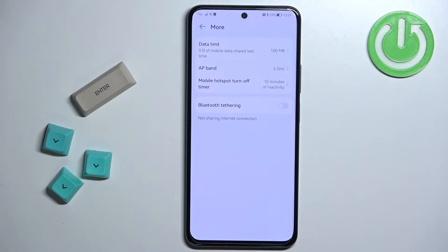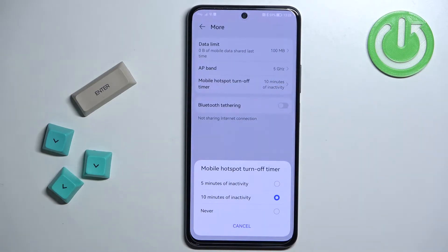Next we have a mobile hotspot turn-off timer. What this option does is, if no devices are connected to your hotspot, it will turn itself off automatically so it won't waste the battery. You can select 5 minutes of inactivity, 10 minutes of inactivity, or never. If you select never, it will never turn off. If you select 5 minutes, it will turn off after 5 minutes of no devices connected, and 10 minutes turns it off after 10 minutes.